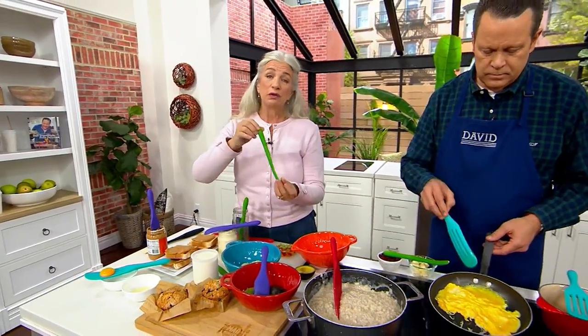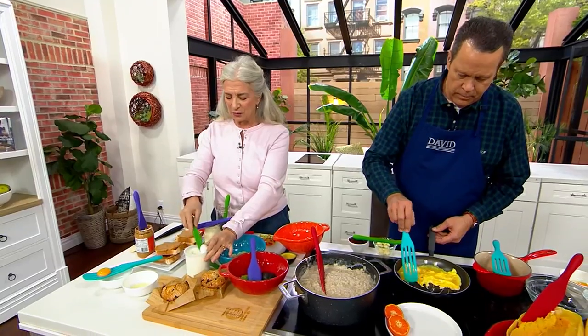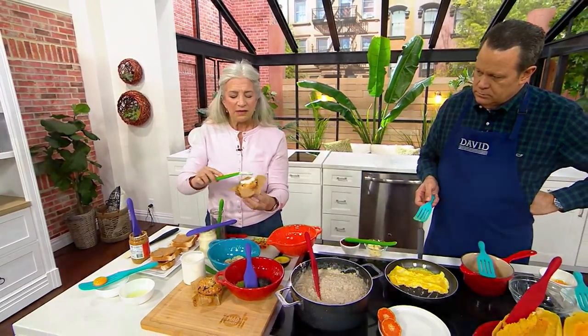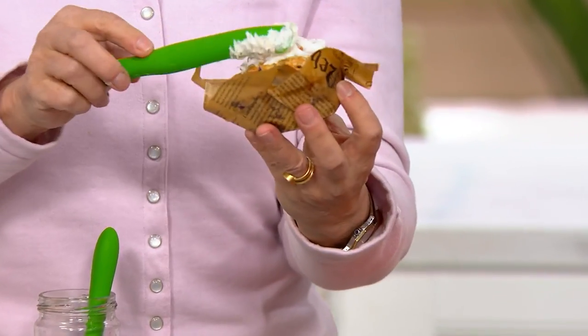This is the perfect little tool for icing a cupcake. If you have little ones in the kitchen that like to cook with you — maybe a grandchild, your daughter, your son — and you give them one of these tools themselves, they feel really special, David. They feel like the little chef in the kitchen.